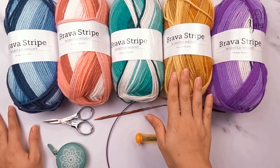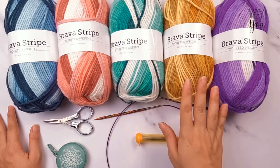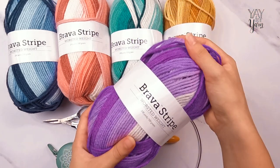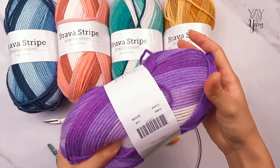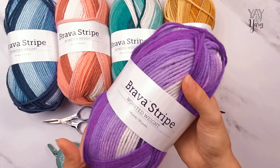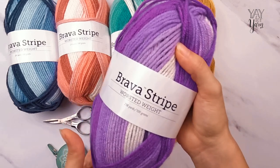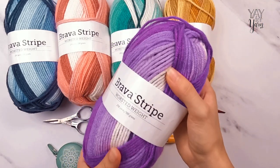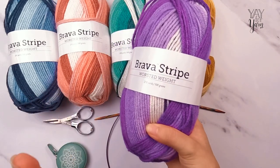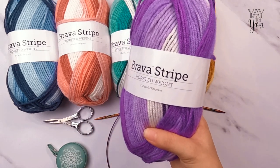This afghan is getting its name from the yarn I'm using here. This yarn is called Brava Stripe, from Knit Picks, and it's a worsted weight yarn that is a self-striping acrylic. I love Knit Picks Brava — it is one of my favorite acrylic yarns. The first yarn review I ever did on this channel was for Knit Picks Brava, many years ago. I've used dozens of skeins of this stuff; it is one of the best quality worsted weight acrylic yarns you can get. It comes in a ton of colors, so when they came out with a striping version, I was really excited to give it a try.